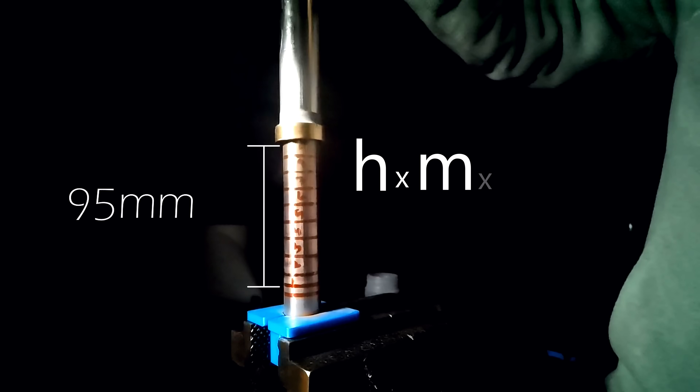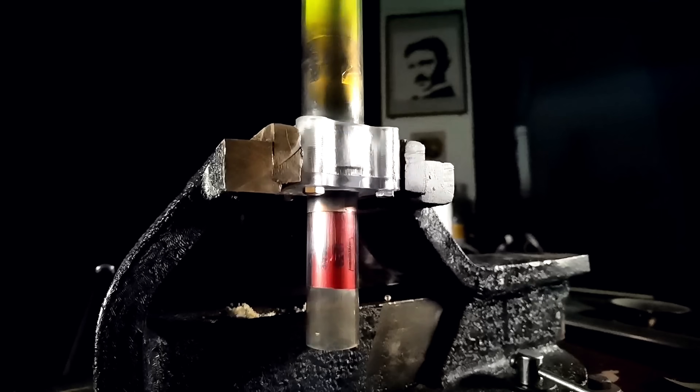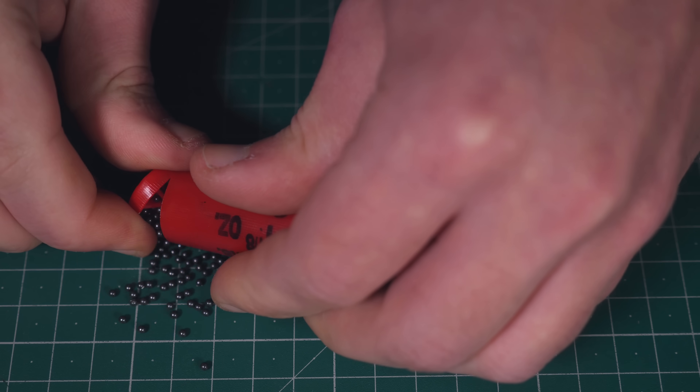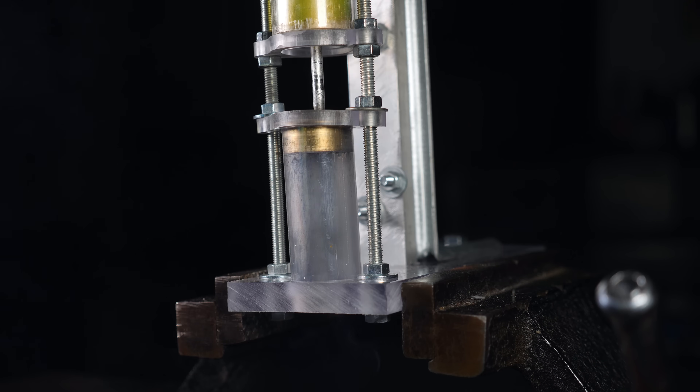Height times weight times gravity gives me the amount of energy. I measured this because I don't want to hit the shell so hard that I pierce through the primer, open a hole, and then have the explosion go backwards. By the way, I removed the shot from the shell first — I'm not shooting loaded shells into my shop's floor.